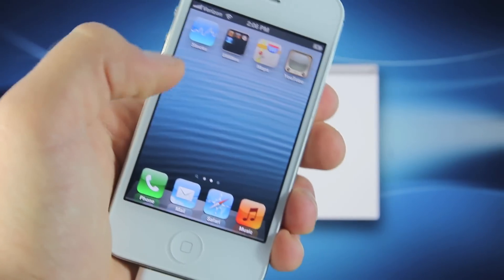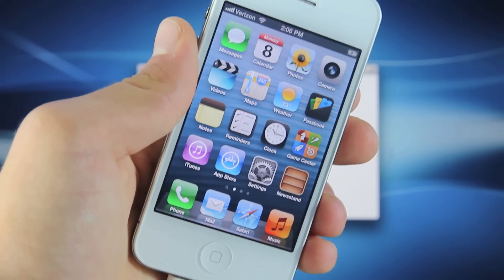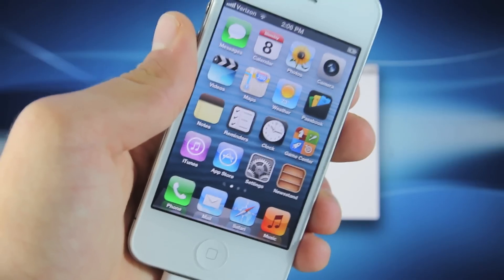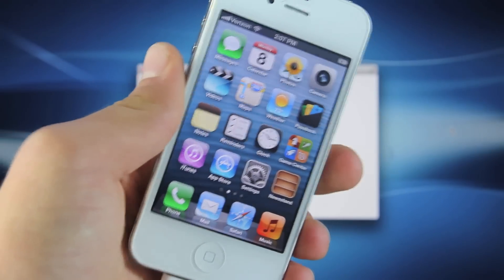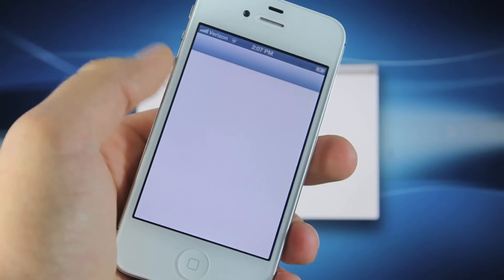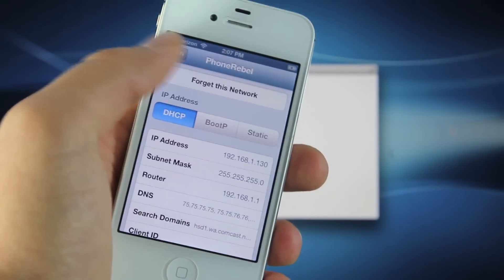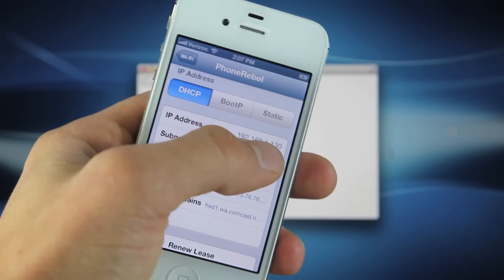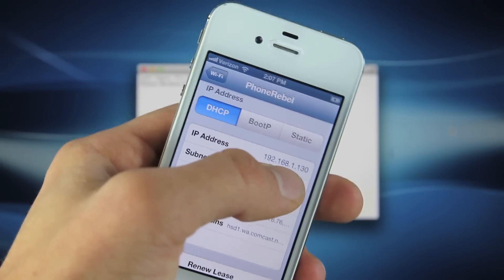After your device reboots, it is now in tethered boot mode, but you still will not see Cydia — we have to install it manually. I'm going to show you the method first on Mac and then on Windows, both very easy. Regardless of whether you're on Mac or Windows, you will need to find your IP address. Go into Wi-Fi, click on the blue arrow on your connected network, and there is your IP address.